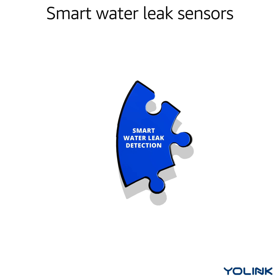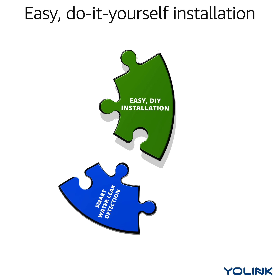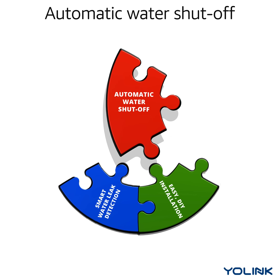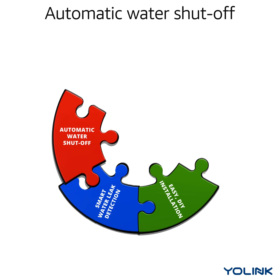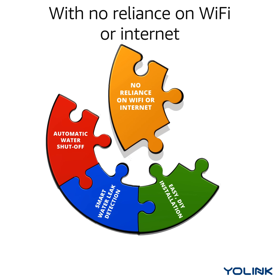Smart Water Leak Sensors. Easy do-it-yourself installation. Automatic Water Shutoff. With no reliance on Wi-Fi or Internet.